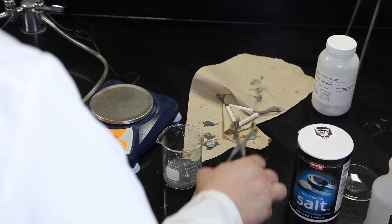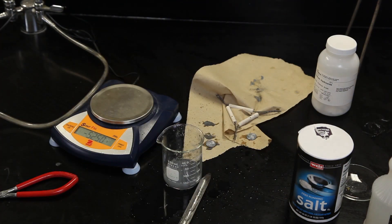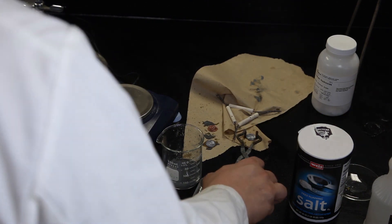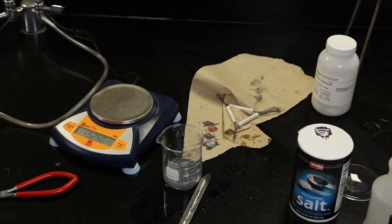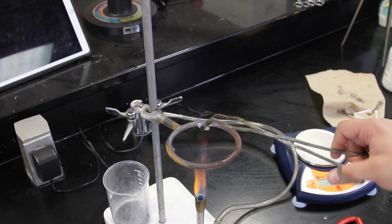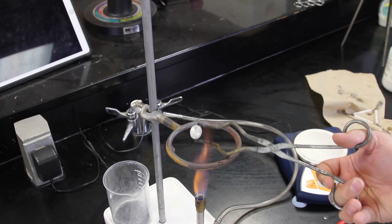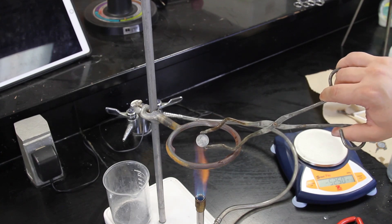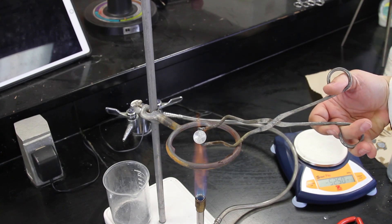Set one of the silver coins aside. Heat the other silver coin by holding it in the flame of a Bunsen burner or a torch. Keep rotating the coin from side to side and dipping it into the flame until you see the brass color begin to appear.